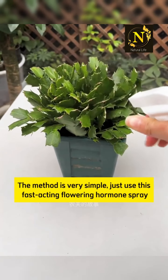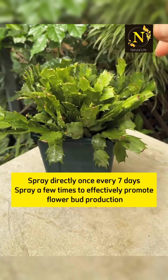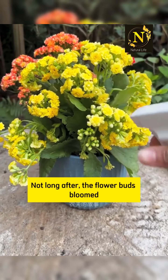Just use this fast-acting flowering hormone spray. Spray directly once every 7 days. Spray a few times to effectively promote flower bud production, and not long after, the flower buds will bloom.